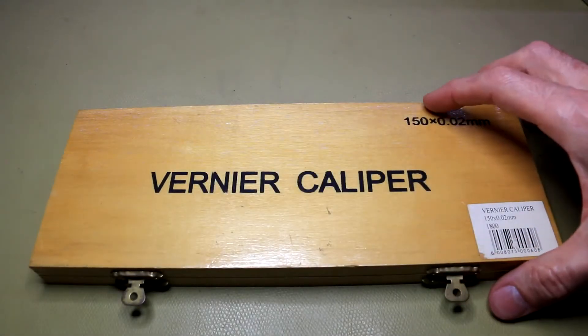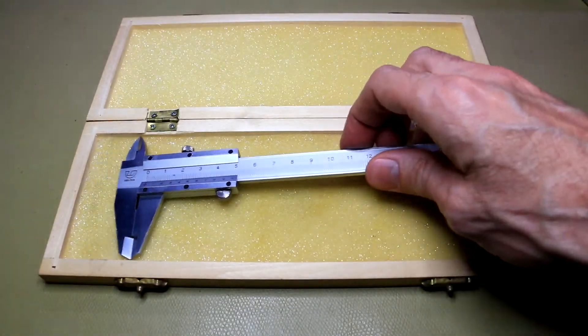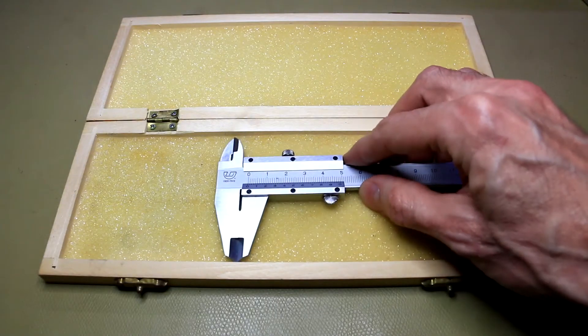For many years I've been using my trusty analog vernier caliper, but as time's gone on it's just become increasingly more difficult to read these tiny tiny values, so I decided it's probably time to go digital.